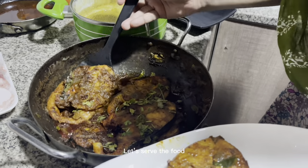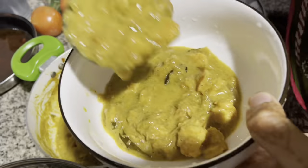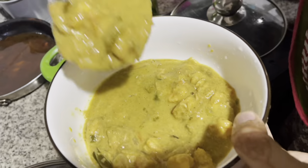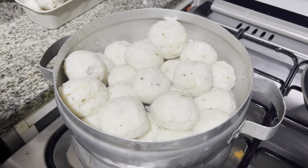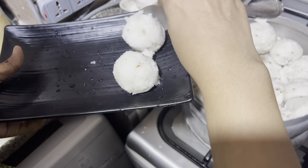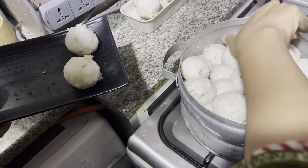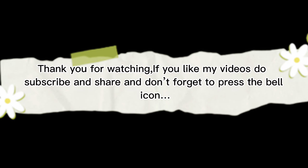Let's serve the food. Dinner is ready. Thank you for watching. If you like my videos, do subscribe and share, and don't forget to press the bell icon.